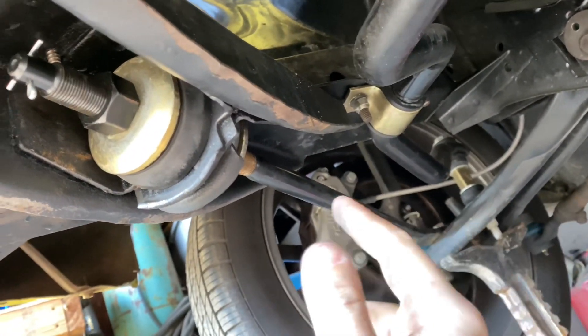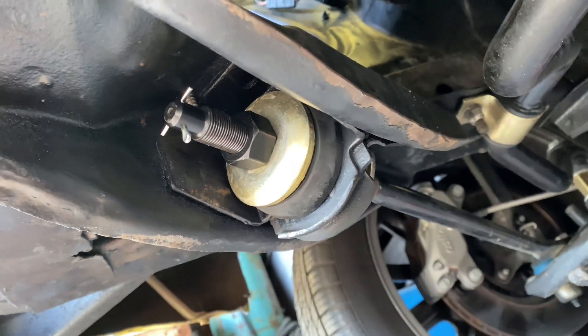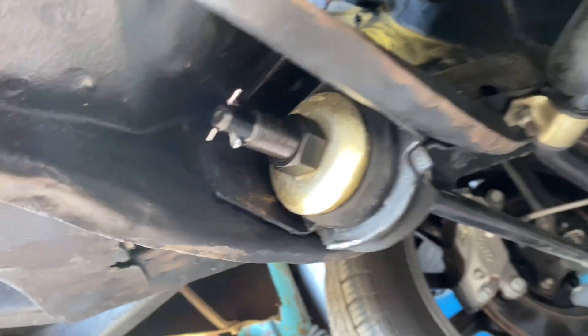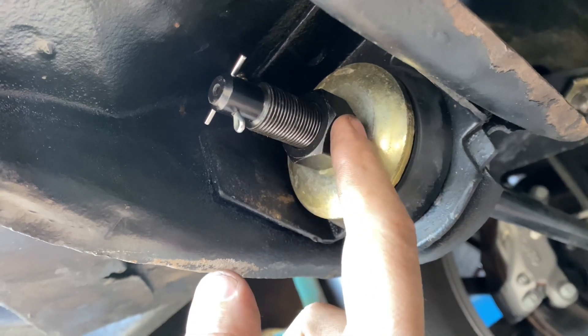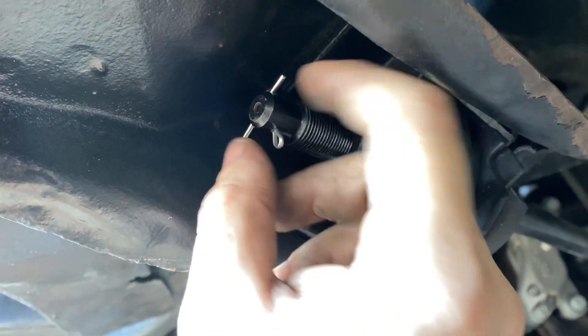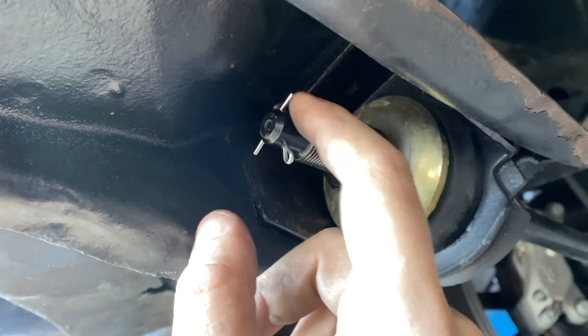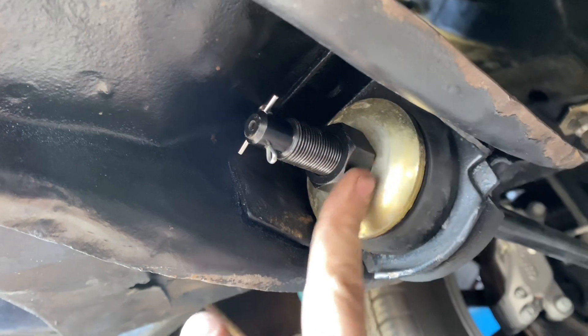This is a good tip: it's always good to get underneath your car every once in a while and take a look at stuff, because you never know what you might find. I was not expecting to find that. I'm finding another nut to put on here for a jam nut, but for now I just put this one in there. I thought the alignment shop would have put one in there, but they didn't, and I forgot to. But I put one in there now so I won't lose the nut.